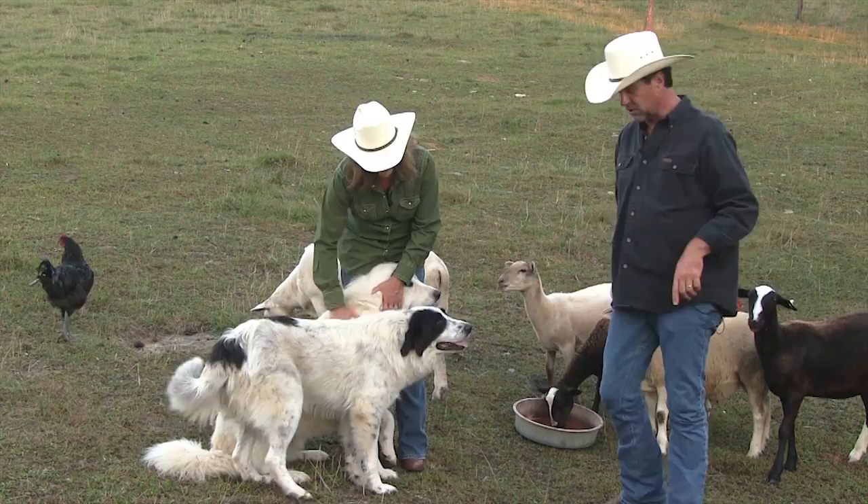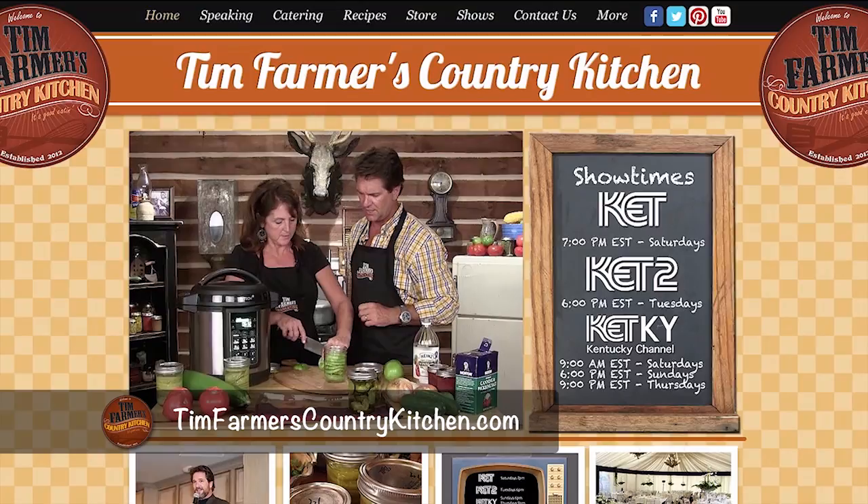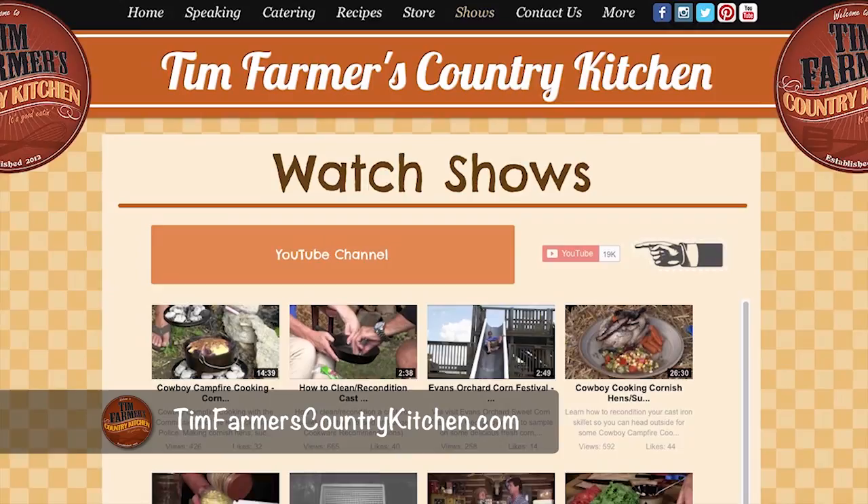Let's talk about our Facebook page — Tim Farmer's Country Kitchen. Like it, see where we're going and what we're doing, talk with us, share recipes. Also, TimFarmersCountryKitchen.com — all of our recipes are on there, all of our shows. We are back in our new season, up and running, with new stuff on YouTube. A special shout-out to Charlie and Coralie — two of our favorite people in the world. We don't have viewers on Tim Farmer's Country Kitchen; we have an extended family. The greatest, sweetest people. They tell us they want to see more cowboy cooking, and if you say you want to see it, we're going to do it.